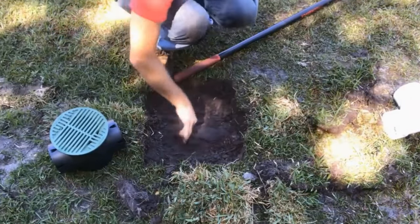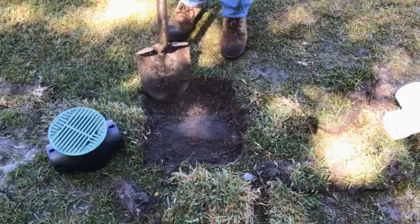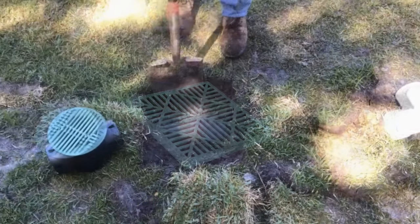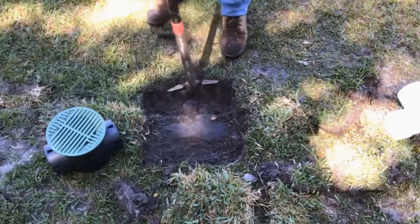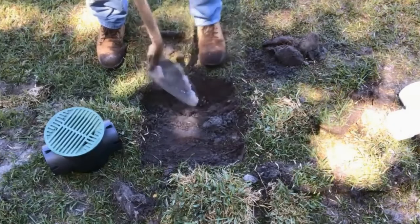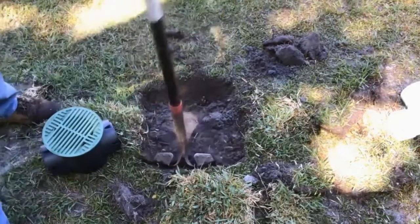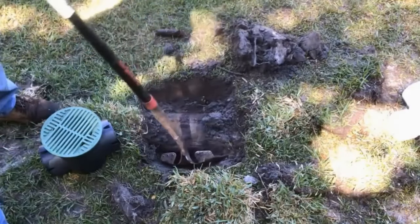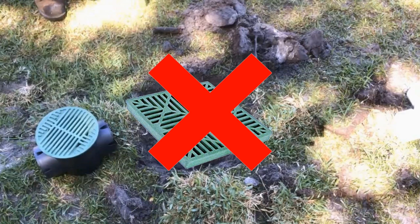What they do is set a grate across the top of the fabric-encased pipe. All this does is allow debris, sand, silt, and clay to pack up against the fabric, not allowing any water into your system at all. A blind inlet is the most common mistake people make when installing a French drain. If you're going to go through the trouble to add some type of inlet, add a catch basin — not a blind inlet. It does not work.